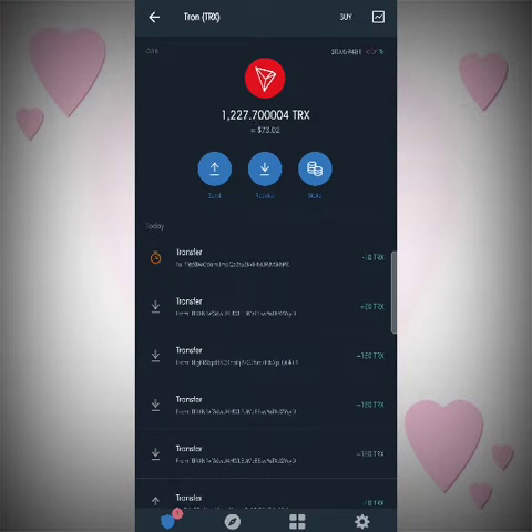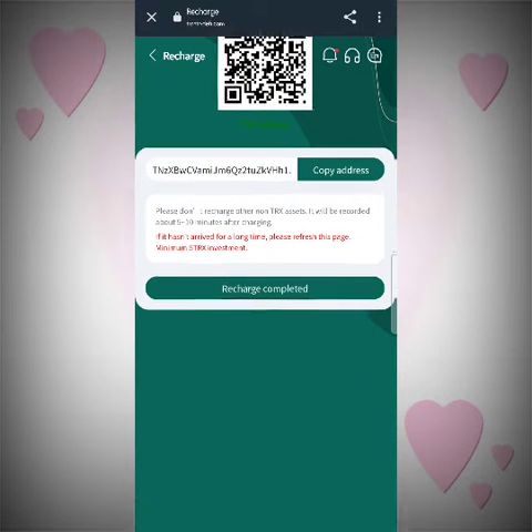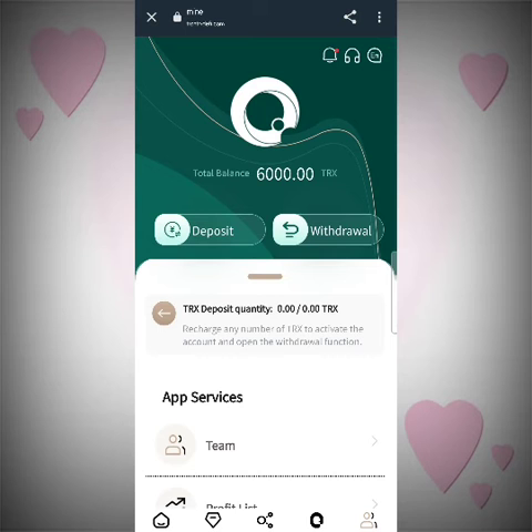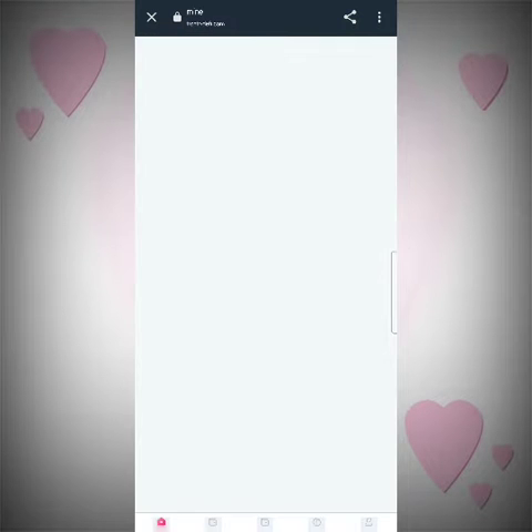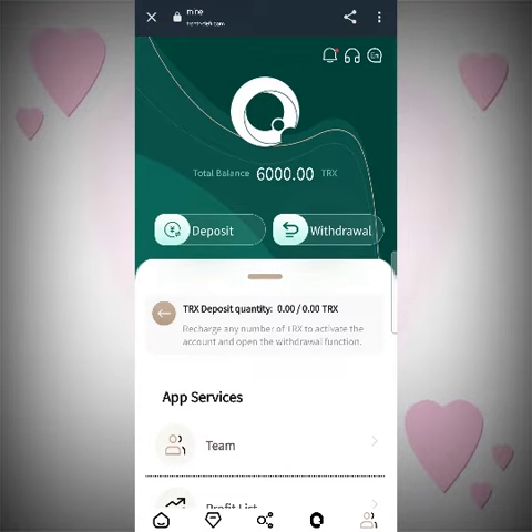Just wait for a few seconds and the process will be completed. As you can see on the screen, my transfer status has been completed. Now go back to the site and click on 'recharge completed' section and refresh a few times. Wait a maximum of 20 to 30 seconds and the payment will be done. As you can see on the screen, the payment has been done and it's now 6,010. It's really easy and a great app to use.